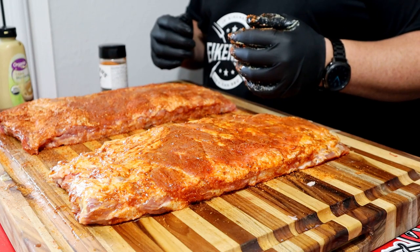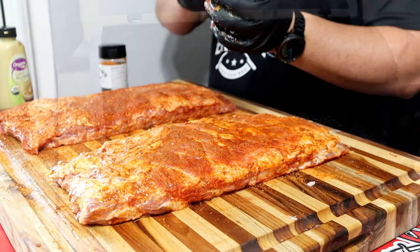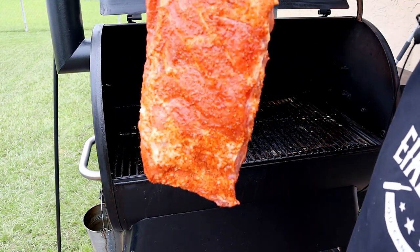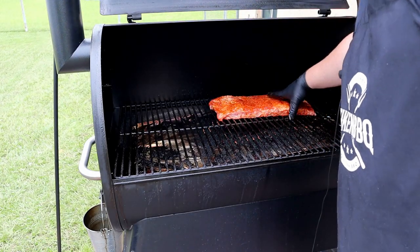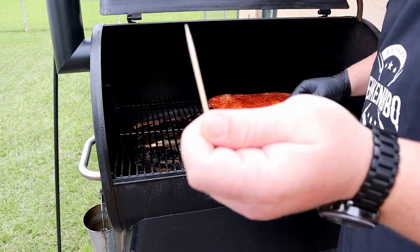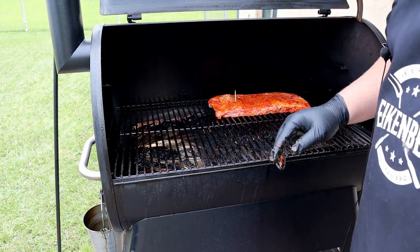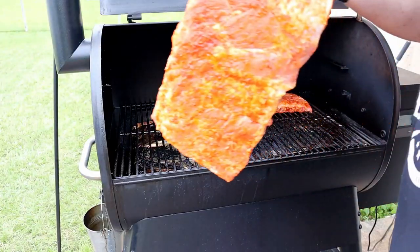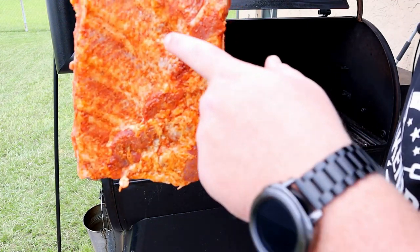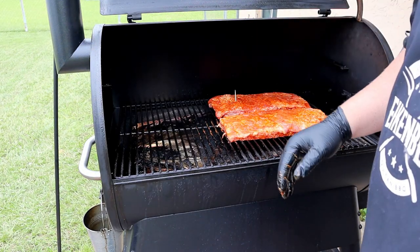We're just letting these things go - no wrap. I'll spritz with water if they need it. In about six hours from now we should have some pretty awesome ribs. Stay tuned. This is the Kinder's rub - the one I picked out. That orange peel in it. I'll push it to the back a little bit. Sorry about the dirty pit, I haven't cleaned it since the brisket video. I'm going to use this toothpick and stick it in here so we know the difference. And here is that Fire and Smoke Society rib - it looks really good, you can even see the little bits of like jalapeño and things. Get this thing closed up, let her do work.